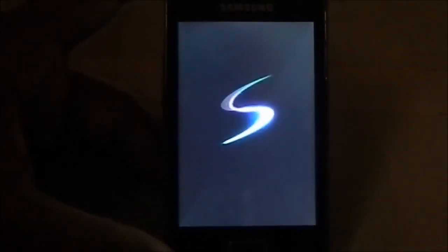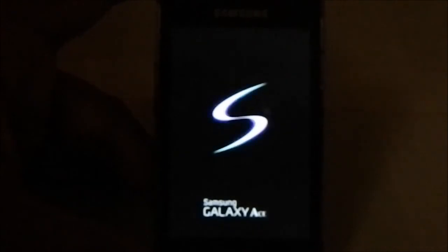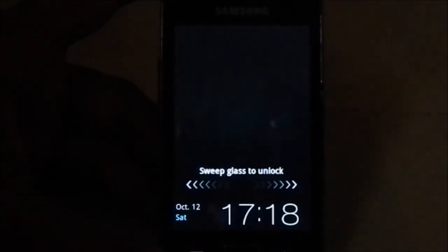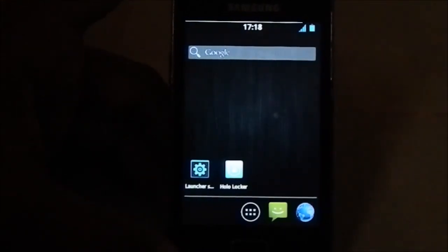Here is the boot animation - you can hear the boot sound. It's an S-style boot animation with 'Galaxy Ace' written on it. The ROM has a lot of features and it's a really neat ROM overall. That's it for this review - we'll see you guys next time.